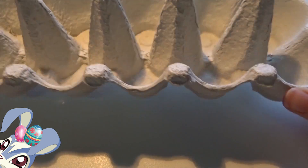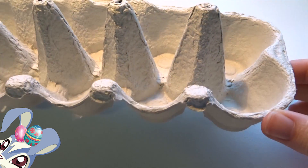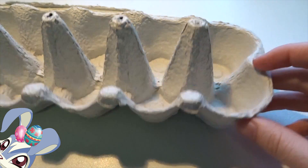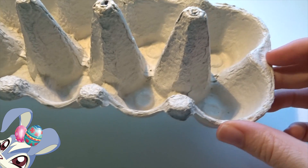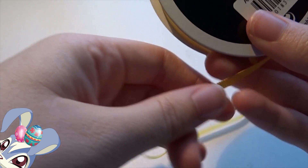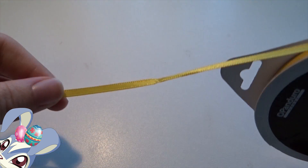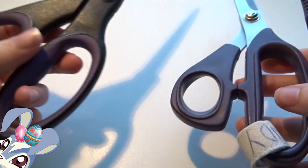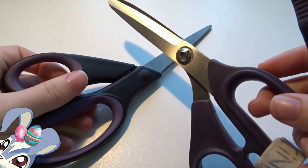We're gonna start, and for that we need cardboard like the kind you keep real eggs in. We're gonna cut one out so that it will be our base for our little basket, and then we also need a ribbon — it doesn't matter which color, but I have a yellow one.